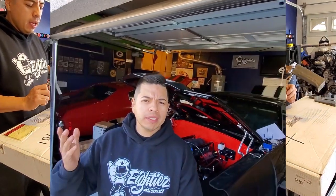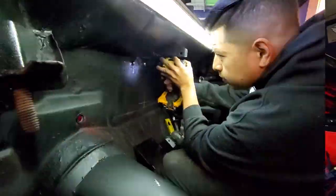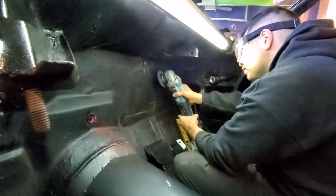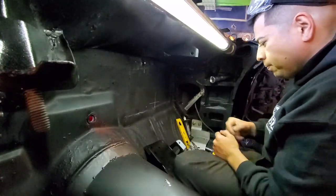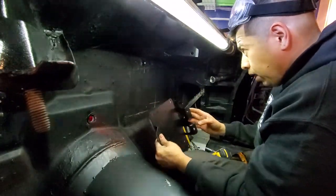Welcome back to the channel. Today we want to tackle the AC box from Vintage Air. We're working on the Frankenstein — I started putting the glass in, we ran out of parts, some hardware stuff is on order. So we got to get something else on the list done. Let's work on this AC, we're just gonna get straight to it.